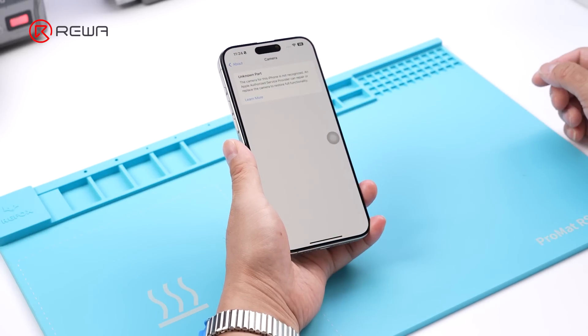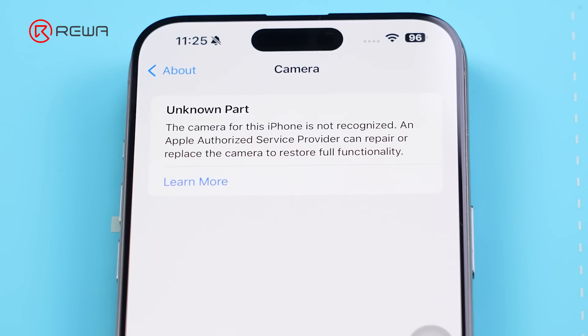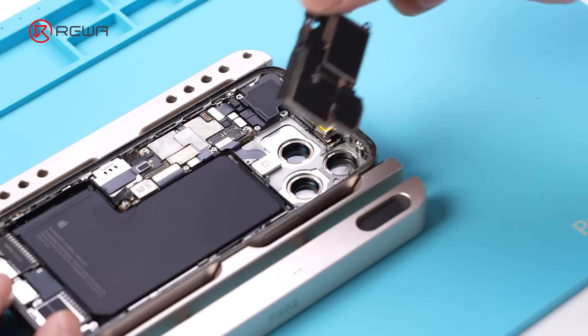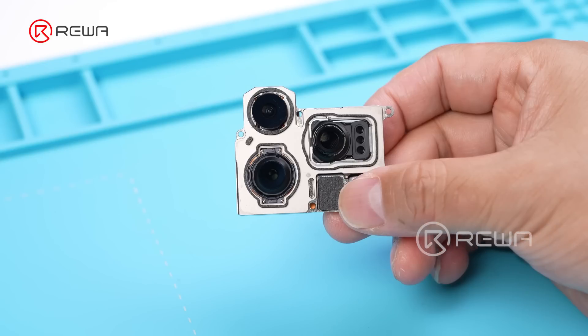However, we found an unknown part message under the settings. For this repair, we will use the LB repair tool to remove the unknown part message.